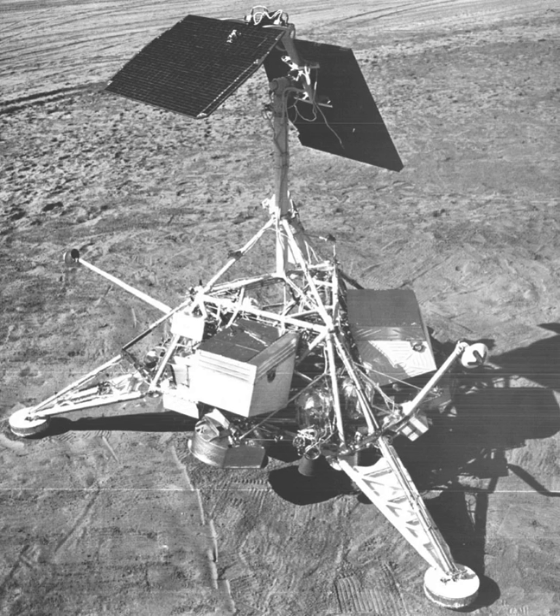The mission experienced a helium leak in the system that pressurized the liquid-fuel Vernier engines, which could have resulted in failure. An improvised landing sequence which started the retrorocket just 42 km above the Moon allowed the Vernier engines to bring the craft down in 106 seconds from a height of only 1,340 m. This brought the craft down with a helium pressure on the edge of what would have shut the engines down from lack of pressure. The landing, however, was successful, and data was received for two weeks after the landing.